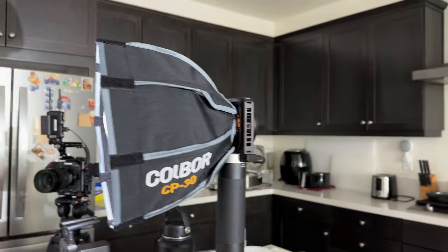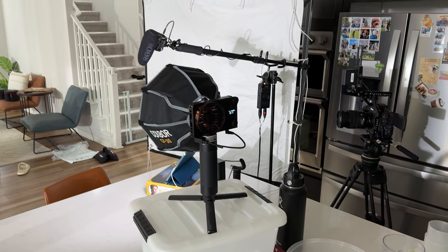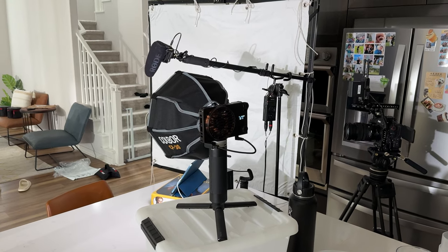Getting the right angle of this light is really important for making light naturally wrap across my face and look good. Having it be so small and portable is really useful because I'm just able to quickly shift the light around and make little micro adjustments if needed, really quickly.